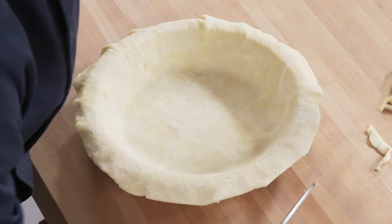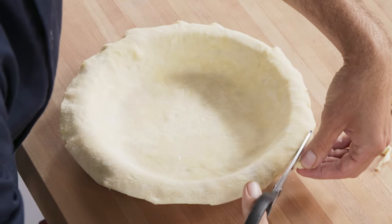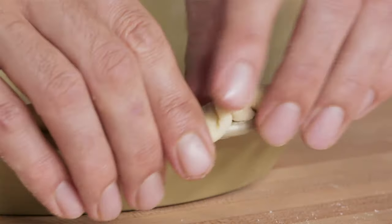First, make sure the dough has been properly trimmed leaving a half-inch overhang beyond the edge of the pan. Tuck the overhang under itself — this should sit squarely on the edge of the pie plate for optimum support.